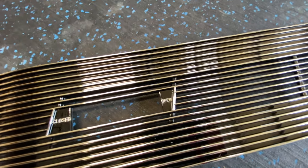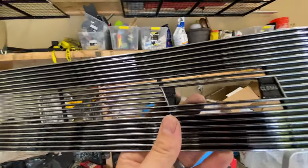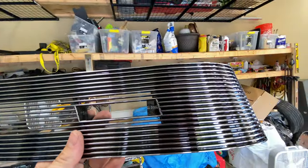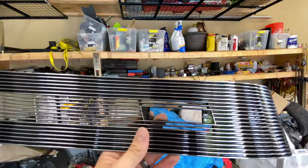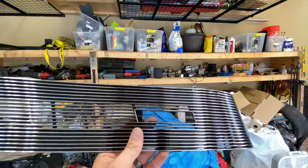Check out what I just found — kind of funny. If you look at this one: nice, clean. Then you go look at this guy over here — what is missing? They forgot to paint the letters 'open' and 'closed.' Nothing a little silver paint and a paintbrush can't fix, but pretty funny.